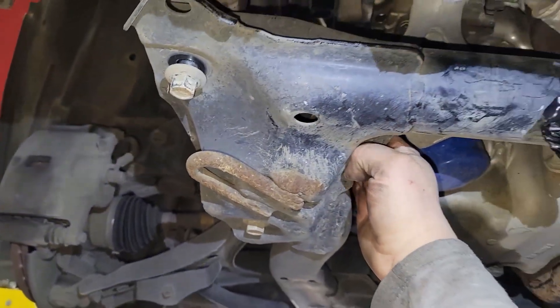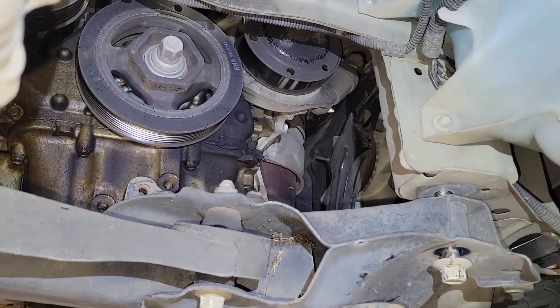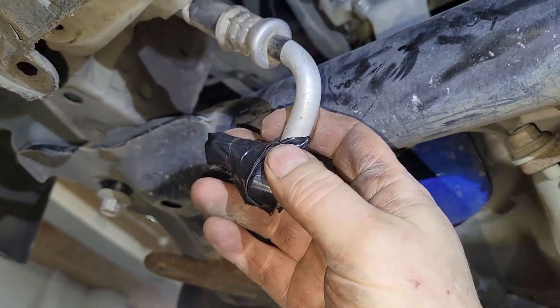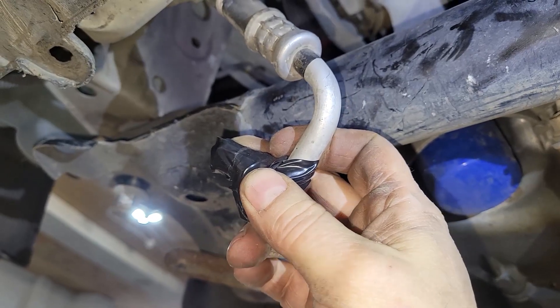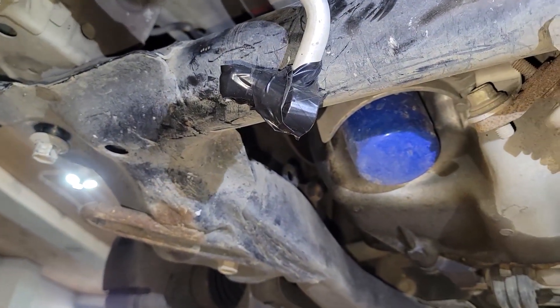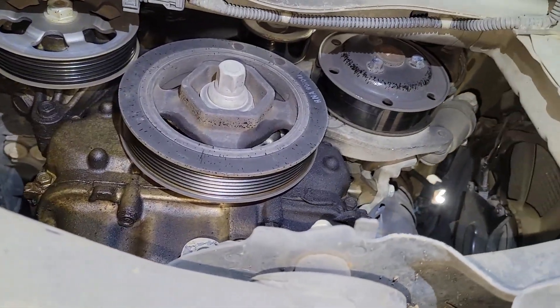We can pull the frame down and squeeze it out right here, capped off the lines in case they want to, at some point, get AC again. But we're going to try and bypass this — not having AC, but we'll find out what belt we can put on here to make this all work.